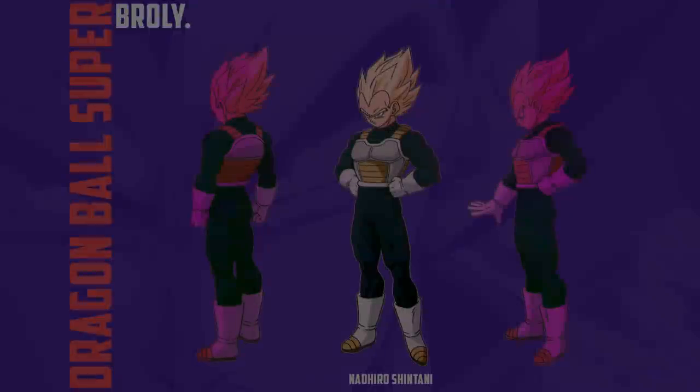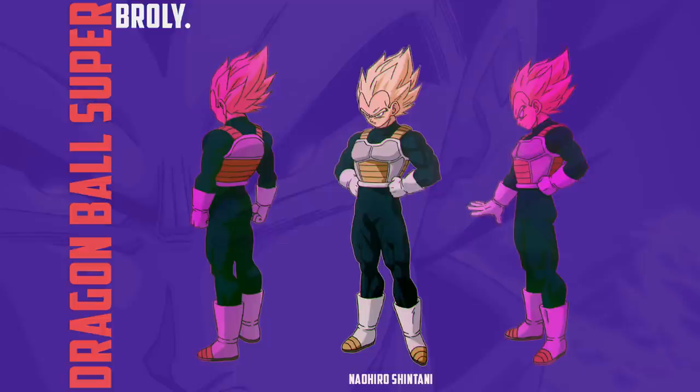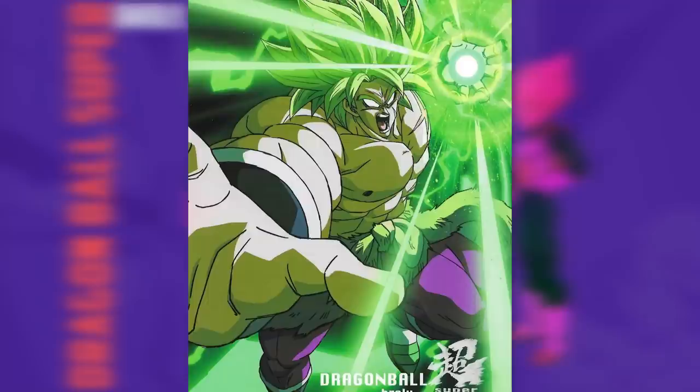Hello everyone, hope you are doing well. With the recent update on the new Dragon Ball Super movie slated for release in 2022, I thought it might be interesting to speculate on what Shintani's approach might be, considering his style has changed quite a bit over the past few years, slowly gravitating to a more angular look.